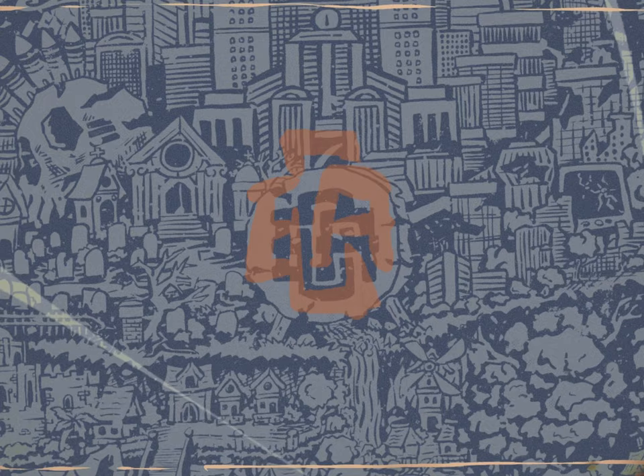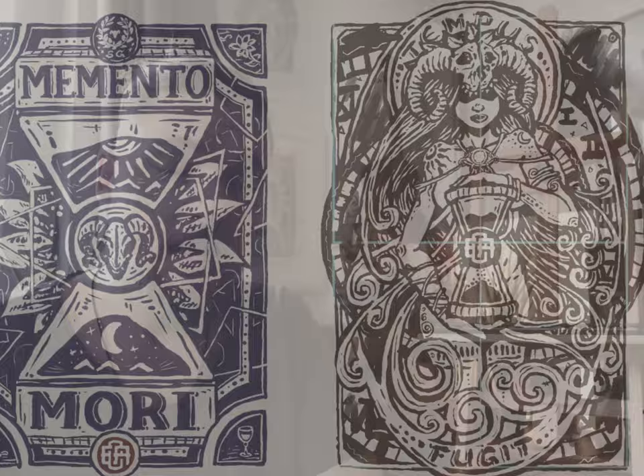A while ago I made two prints — the Tempus Fugit and the Memento Mori print — and I knew I wanted to have a third one. I also knew what topic I would like to illustrate. These are prints based on stoic philosophy: Memento Mori, remembering that you're going to die, and Tempus Fugit, that time is running and nothing is permanent.